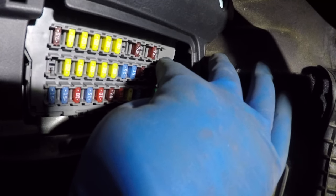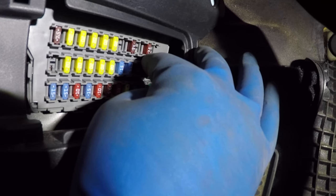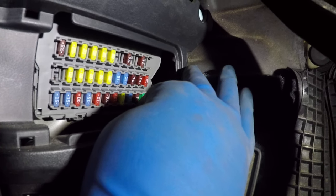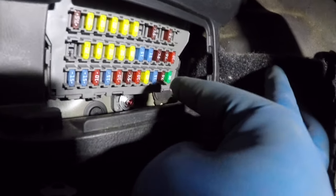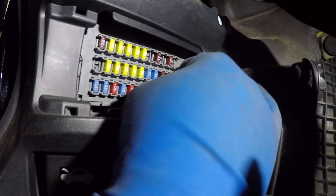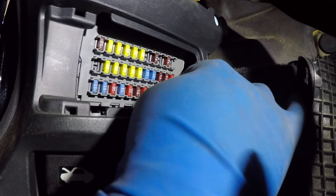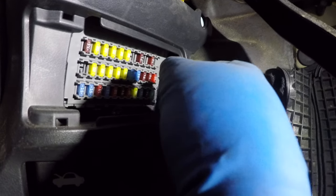The fuse next to it is 7.5 amp — that's the one I already swapped; it was not working. In the bottom row, count one, two, three — the blue one is 15 amp. The numbers are printed right above each fuse. To pull these fuses out, you won't be able to do it with just your fingers — you'll need a needle nose plier or the special tool I'm about to show you.